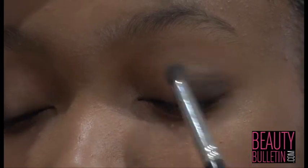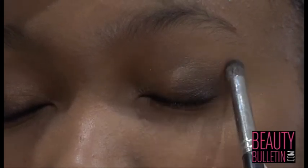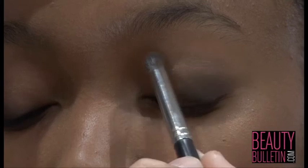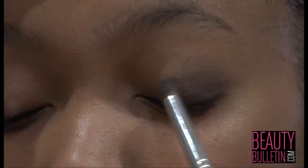Just a reminder — there are different shapes of eyes, so there are different ways of doing a smoky look. But for this model, I prefer using this technique.